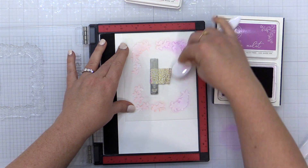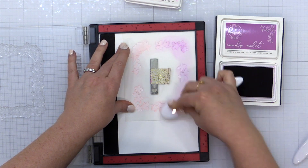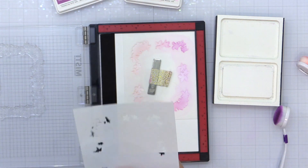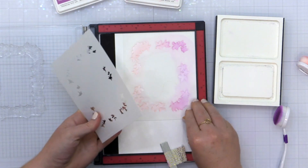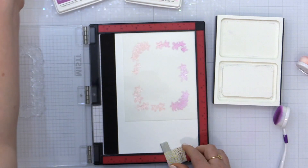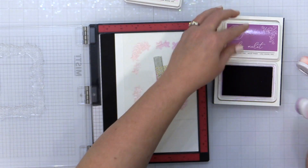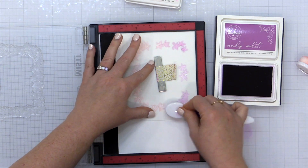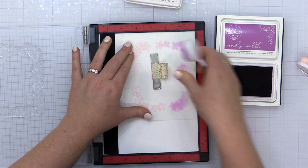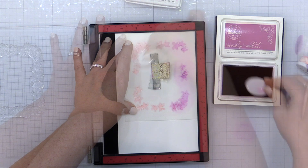Now I can easily line up all of my layering stencils by using the corner of the MISTI, and then I can just pop this paper back in at the end and stamp right over it, knowing everything's going to line up. You want to make sure you're using the stencil with the most open space — for me that was the base of the florals. Now that I've finished inking my first stencil, I'm going to put stencil number two into the upper right hand corner, hold it with the MISTI magnet, and start inking again.